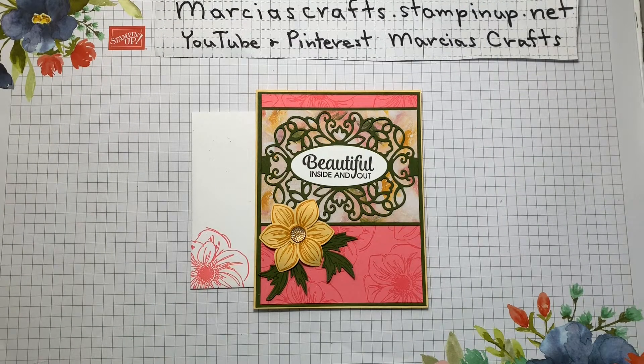Hello, my name is Marsha Johnson and I'm an independent Stampin' Up demonstrator, and together with my grandnieces and nephew Ashley, Allie, and Ryan, we are Marsha's Crafts.